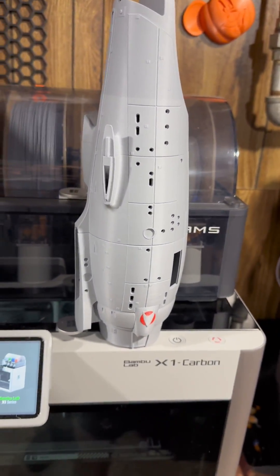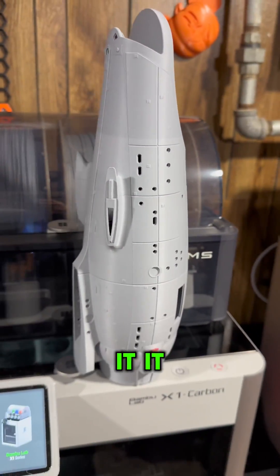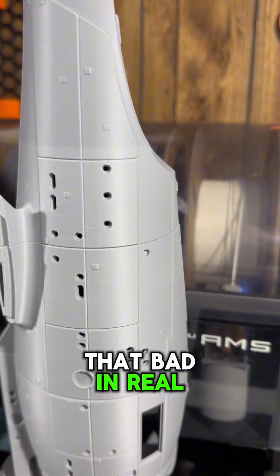The secondary hull came out wonderful. A little bit of difference in color — I might paint it, I might just leave it. It shows up a lot more on camera, but it's really not that bad in real life.